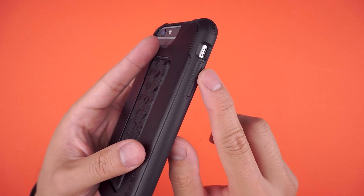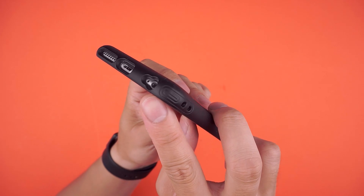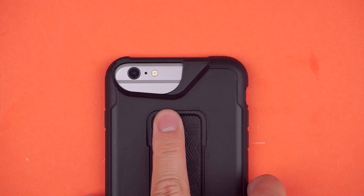The same goes for the volume buttons, with a fair size cutout for the mute rocker. There are cutouts at the bottom, although the lightning port is pretty wide and the audio cutout is a tight fit. And of course there's a larger than usual camera cutout to accommodate their line of Autoclip lenses.